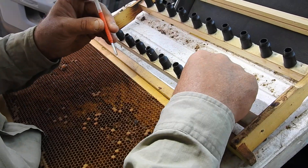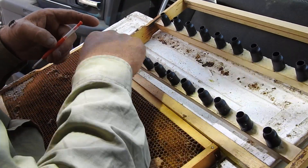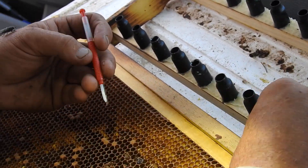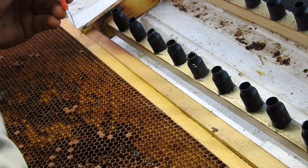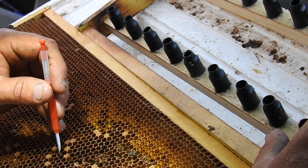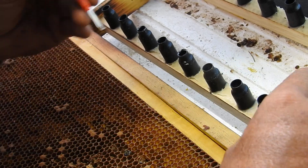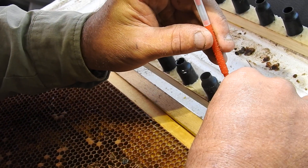What we used to do is wet the cells with honey. We've found if you can get enough royal jelly on the grafting tool, you don't need honey and you'll get a much better strike.